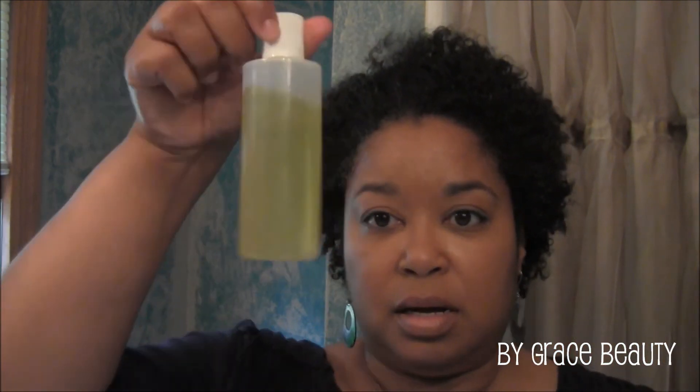I did this again with my As I Am leave-in conditioner, almond oil and olive oil mix — extra virgin olive oil — and then the Eco Styler Krystal gel, the level 10. I'm kind of happy that it's not all drawn up and it does have some definition to the curls. I kind of like it. I just have to get used to this really being my hair without any chemical treatment. Have a blessed day and keep God first in your life.